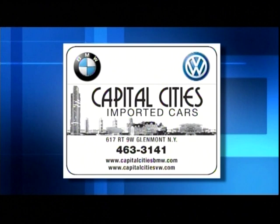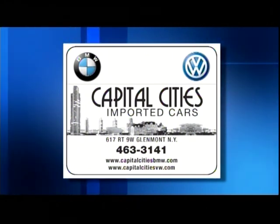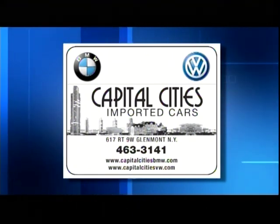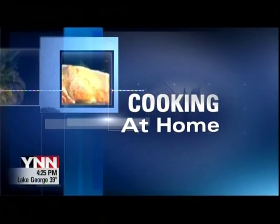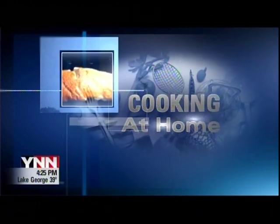Cooking at Home is sponsored by Capital City Imported Cars, your Capital Region German car connection. This is YNN Cooking at Home.